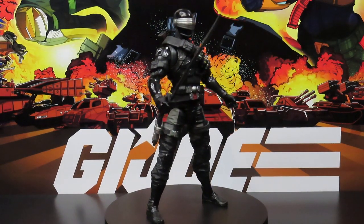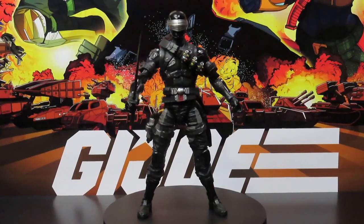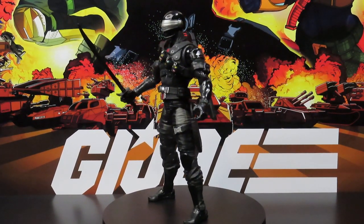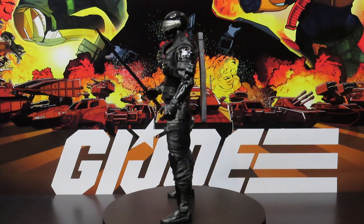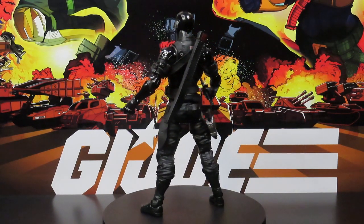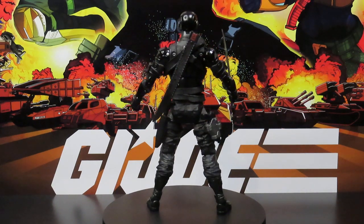Hey, what's going on guys? Jay here again at Veteran Nerve, giving you guys another figure review on the G.I. Joe Classified Series — Zero-Point Snake Eyes from the Fortnite line, or edition, whatever you want to call it.